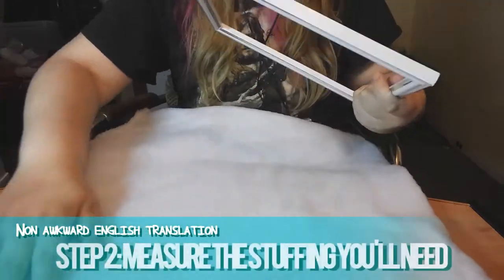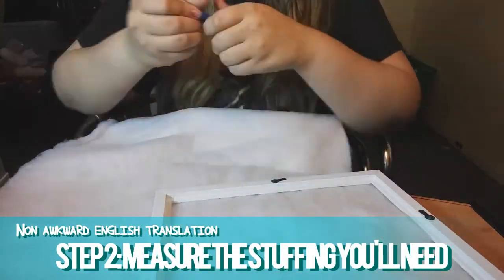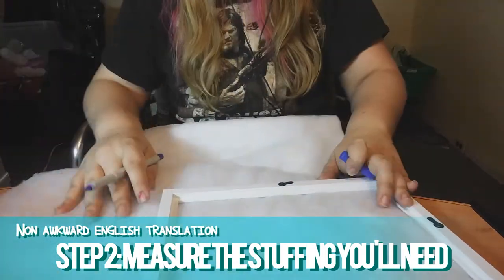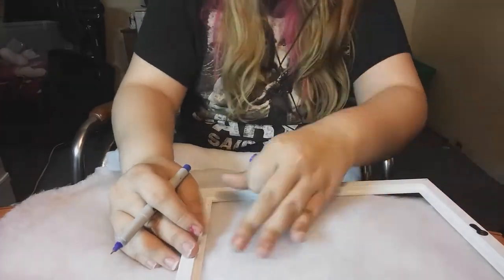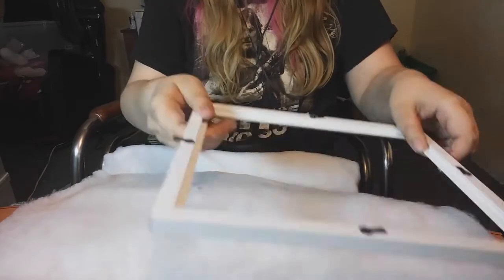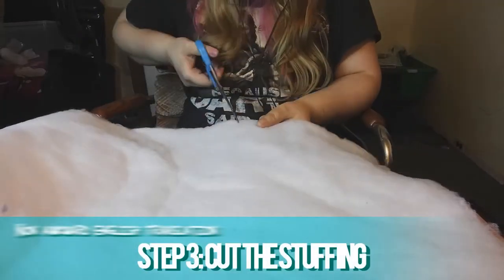Using the frame as a guide, measure out how much pillow stuffing you're going to need. Cut out the stuffing and set it aside for now.